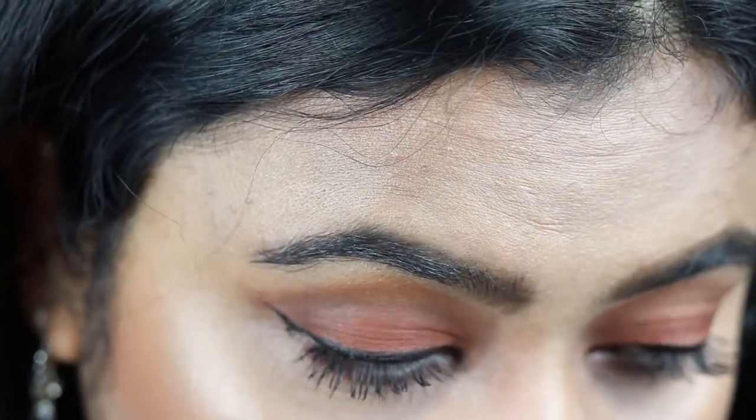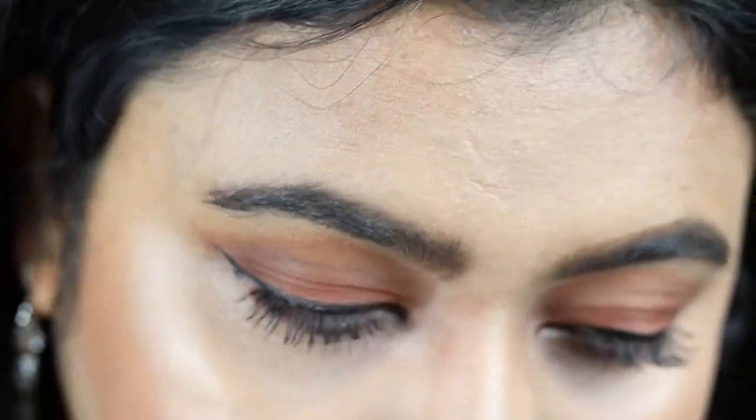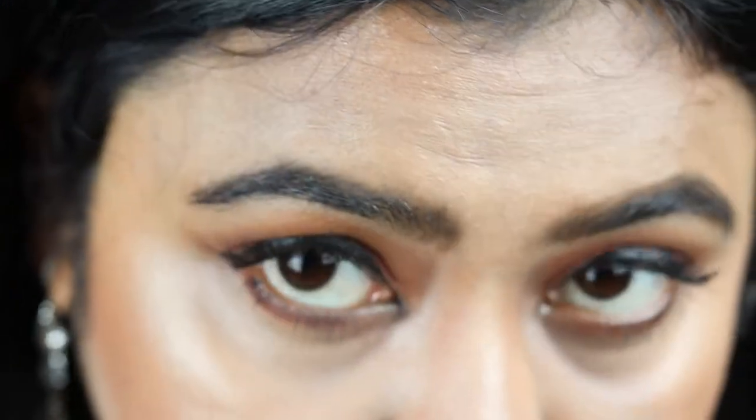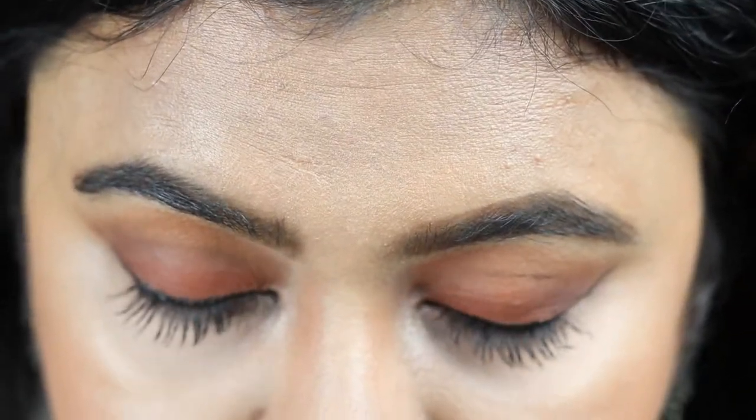And if you make any mistakes, take some concealer on a concealer brush and just clean up the edges — I do it sometimes but not all the time. So that's done, that's how I do my eyebrows. You saw how easy it was. Sometimes I make it a little bolder — just a teensy bit — because I do not really like that overly done eyebrow look.